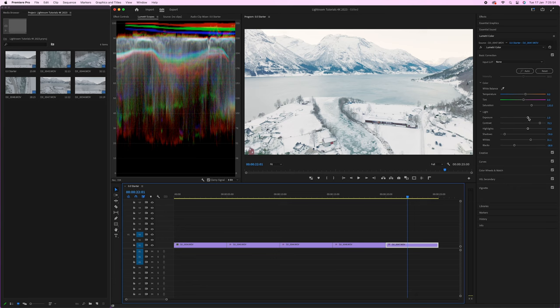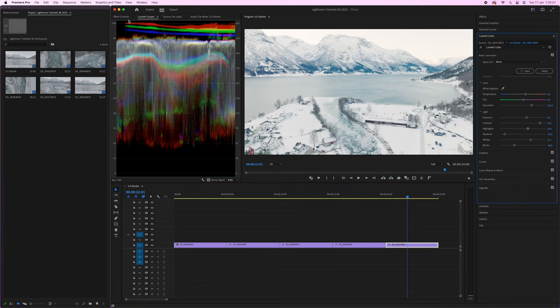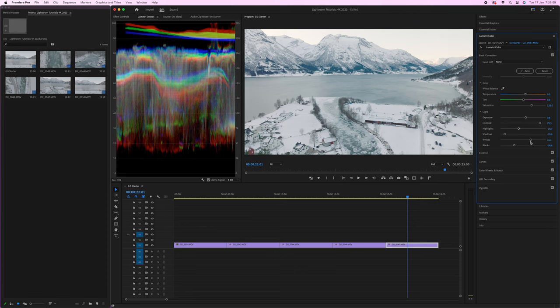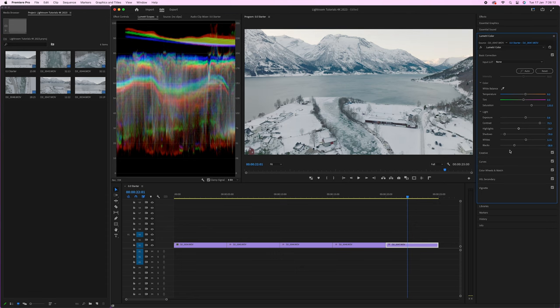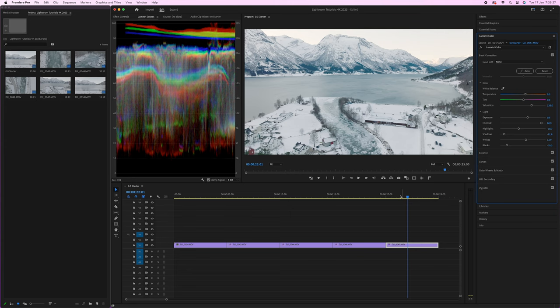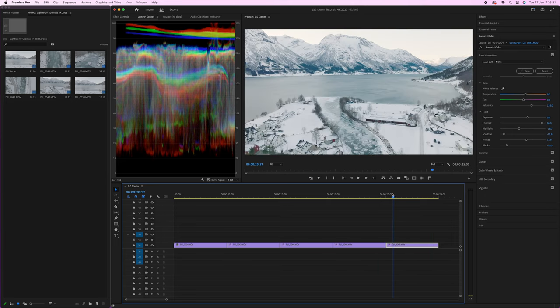The last clip is a little too bright, so go to the Exposure slider and bring that down. Looking at the Lumetri Scopes, we really need to pull a lot of that information down — go to Highlights to recover the sky, bring down the Whites a little, maybe bring down the Blacks, add a bit more Contrast, and bring the overall Exposure down to around 0.9. When you compare it against the previous shot in the scopes, the exposure should look very similar — and that's what we want.